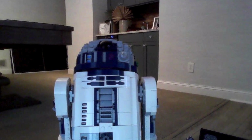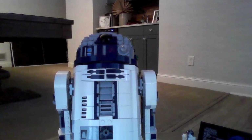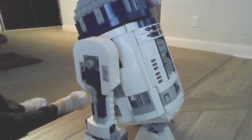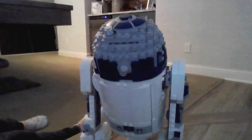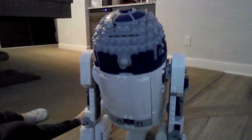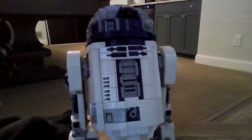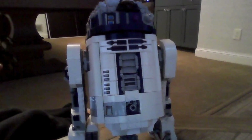Back to R2-D2. Shocking enough, both the UCS and smaller size sets were on shelves at the same time, which is a strange thing for LEGO. This R2-D2 is the smaller size of the UCS one. There is a price difference — this set is $100 and the other one is $245. I think this set should be $85, but with all that's included, this is a good price.